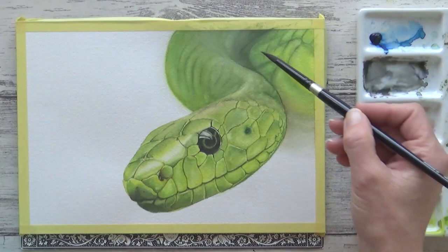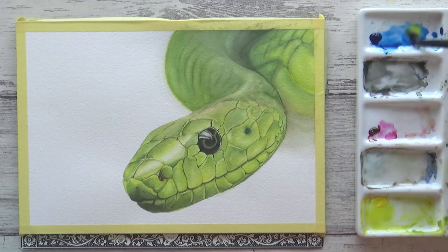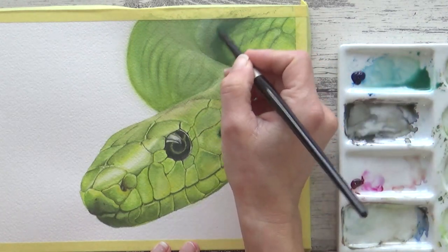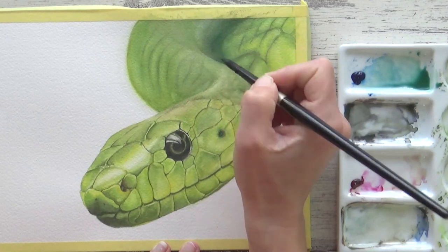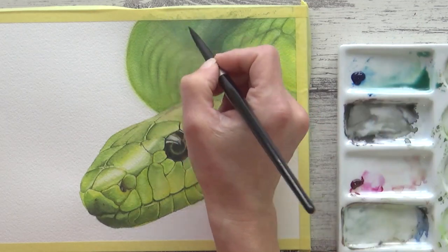Now there's just one more thing I want to do and that's darken up under the body. I've painted quite a lot of detail on the snake's head as this is the focal point of the painting and I deliberately kept the snake's body quite loose to push it back and give the painting depth. But I think I need to go darker and instead of using black here I mixed up more of a blue green and applied it like a glaze onto the dry paper, softening out any edges with a clean damp brush.